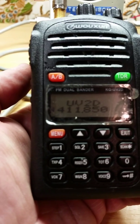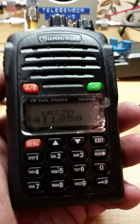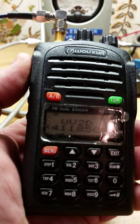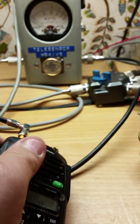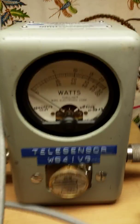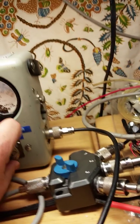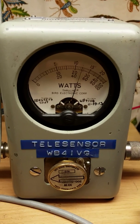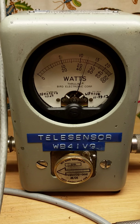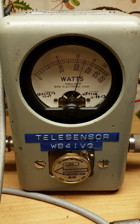Just to confirm, this is the radio when it is transmitting — here it is with just the radio transmitting, just under 5 watts, about 4.8 watts.